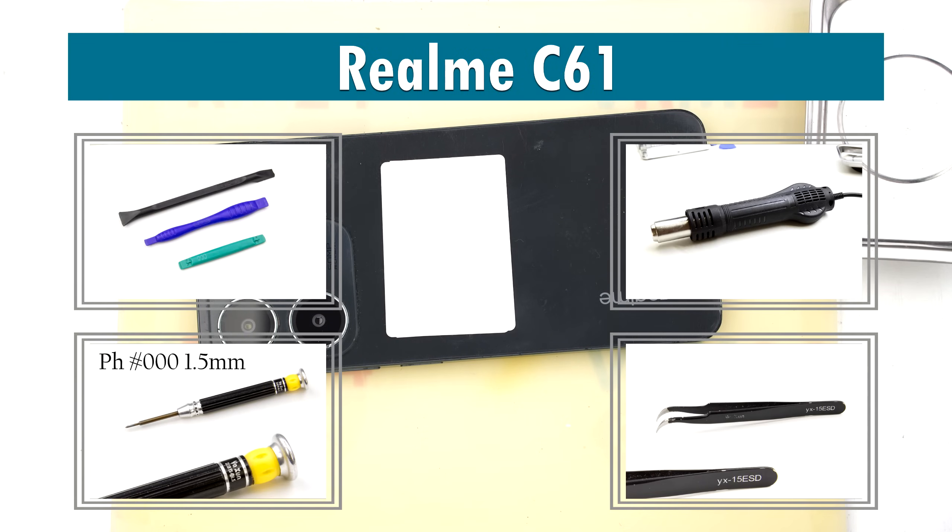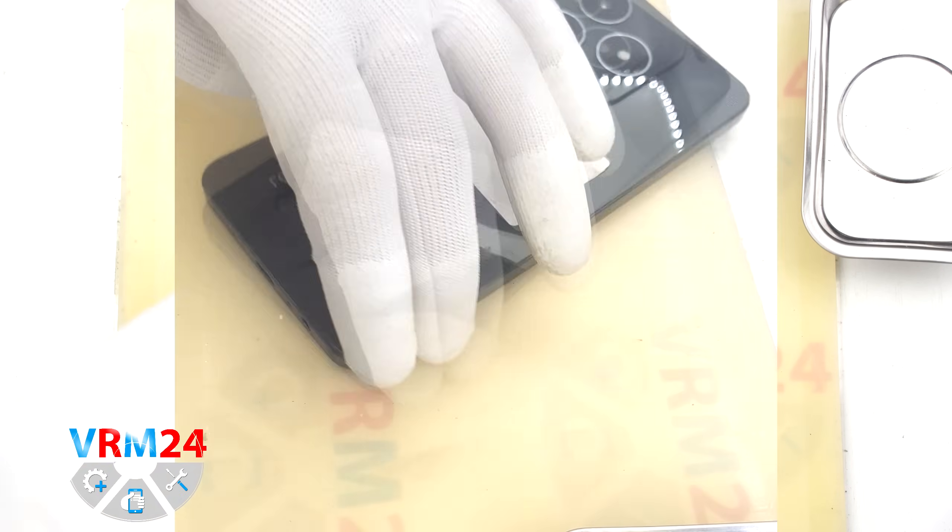Hi everyone, you are watching Variant24.com and today we will be disassembling the Realme C61.